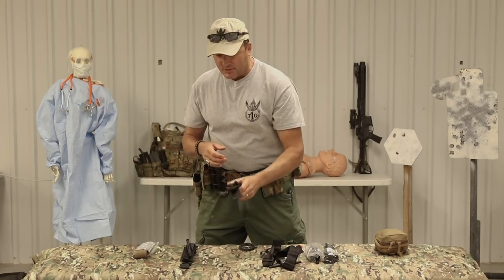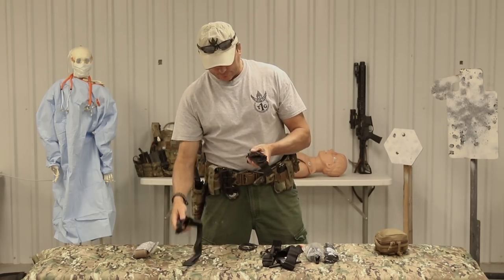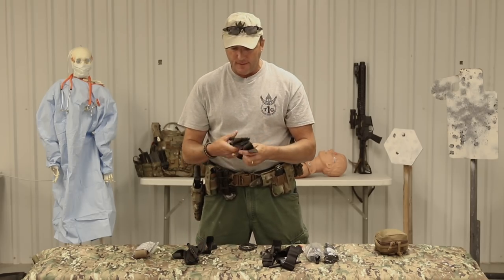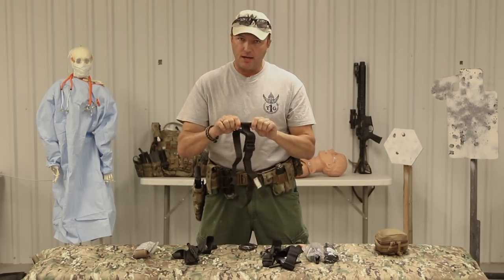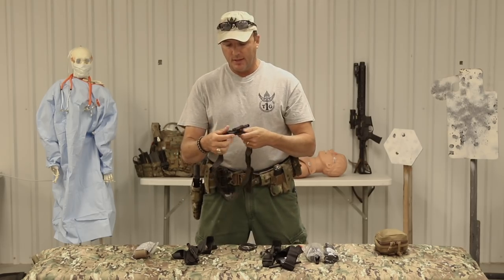That brings us to the SOF-T tourniquet. If you have to treat somebody else, my opinion is I prefer the new SOF-T Wide. Looking at the old SOF-T: it doesn't have Velcro, and the windlass is milled aluminum - this puppy is not going to break, which is a big advantage over the CAT tourniquet.